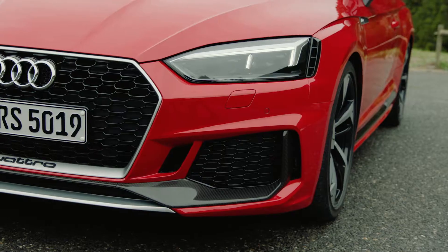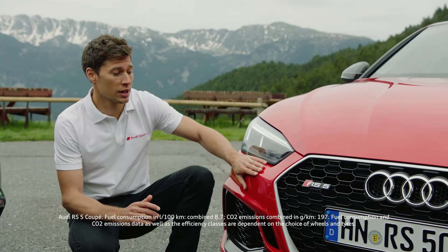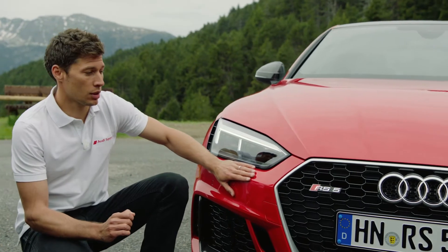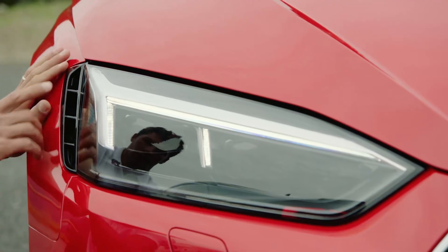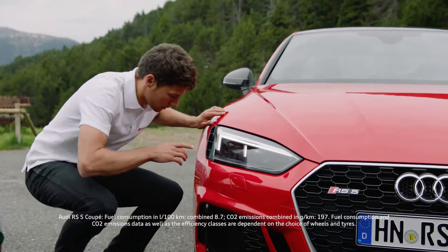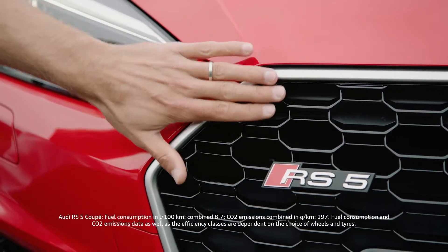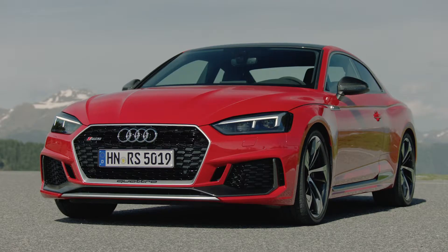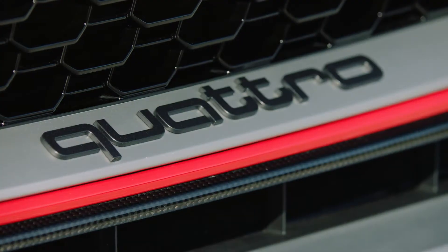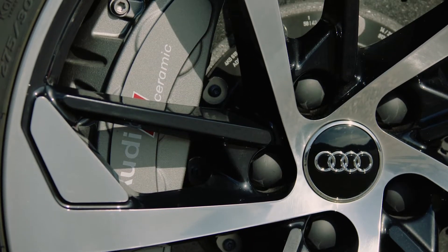Let me show you some exterior details of the car. First of all, the entire design of this new Audi RS5 Coupé is based on the Audi 90 Quattro IMSA GTO. You have the inlets at the top and the bottom that you can find also at the rear, the 15mm wider arch. Last but not least, you have the single frame grille, which is wider and flatter than the Audi A5. And optionally, you can have carbon bodywork, carbon rooftop, and of course, the ceramic brakes.